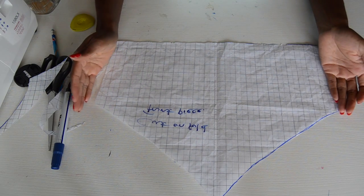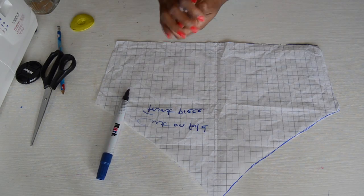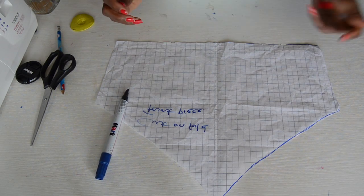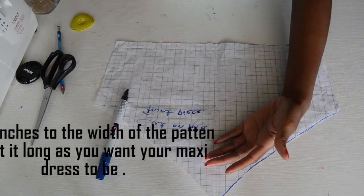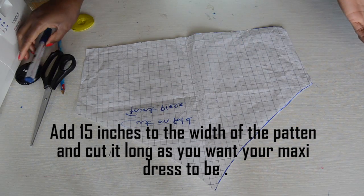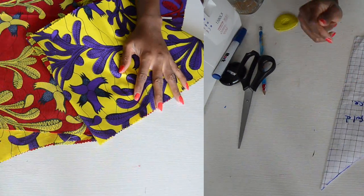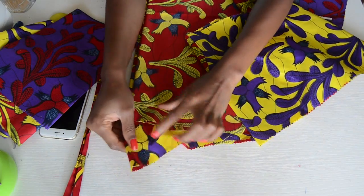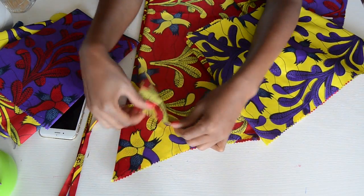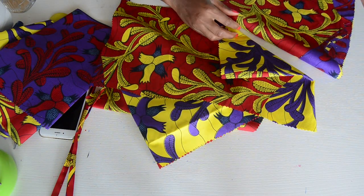So now you can go ahead and cut your piece. At this point you can also add the 15 inches and make it longer to the length of the dress — however long you want your dress to be. This is the front piece, this is the back piece, and these are the sleeve pieces, because we're going to be adding some sleeves to it as well.